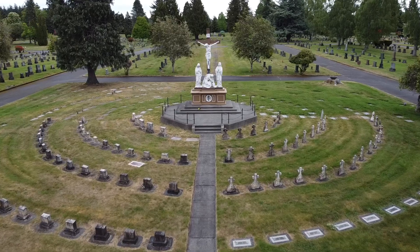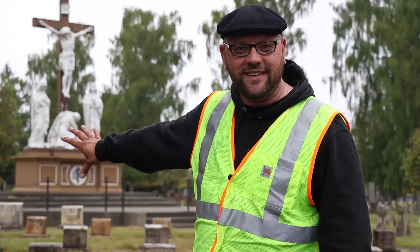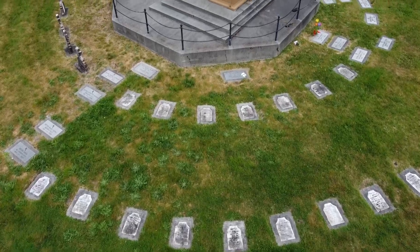Over the years I've cleaned and restored around two to three hundred gravestones at various cemeteries around the state of Washington. This is going to be a larger project — there are a hundred gravestones: around 50 of these stumpy gravestones, around 30 crosses in the back, and some flat gravestones that lay flat on the ground. We're going to clean all of those up over a period of several weeks.